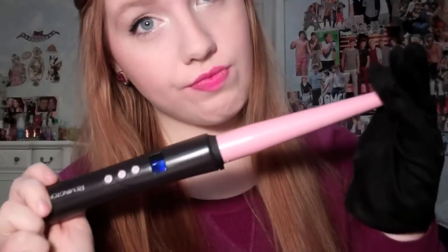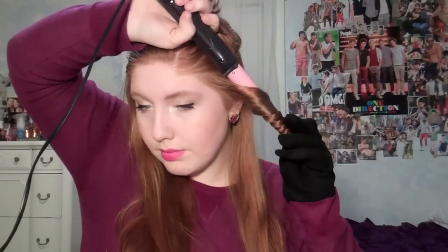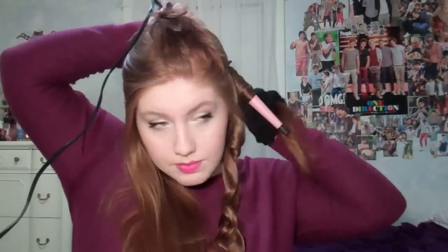The curler I'm using is the Remington T Studio half inch curling wand. I just take maybe one inch sections of my hair and curl them away from my face, then hold it in my hand for about five seconds — that helps the curl stay in longer. I'm just doing that to my whole head.